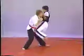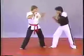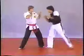Thai boxers are very popular, and they're known for their knee kicks.